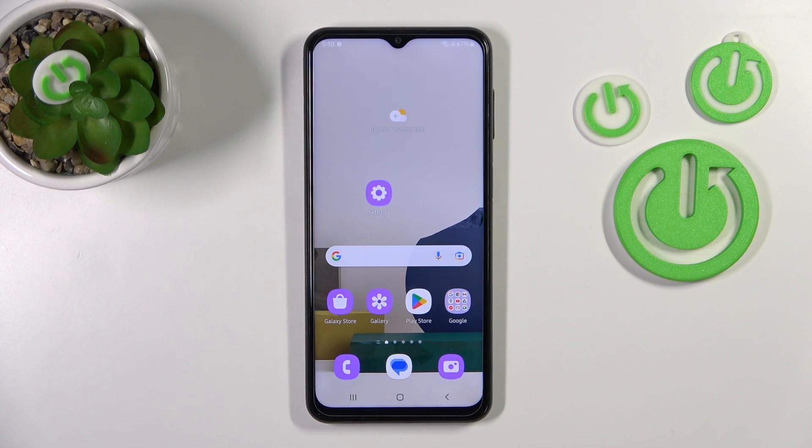Hi, today everyone, with me is the Samsung Galaxy S23, and I'll show you how to check battery temperature with the Ampere app on this device.